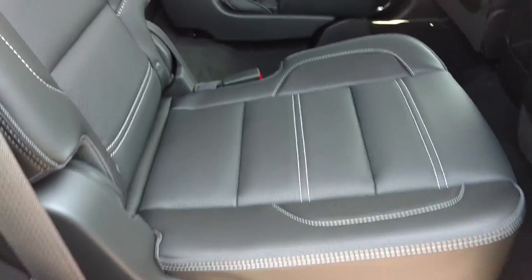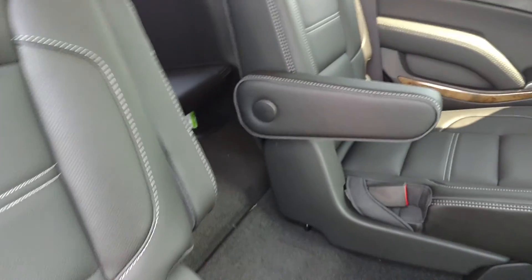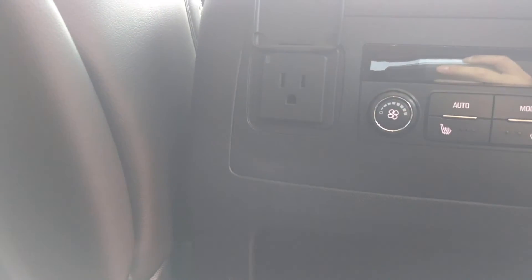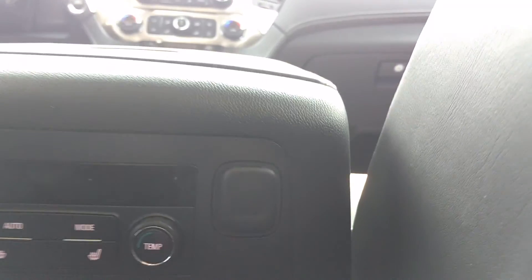Like I said, it's got the black interior. It's got the captain's chairs in the middle and the third row. The captain's chairs are heated right there, and we've got a charging port here and there.